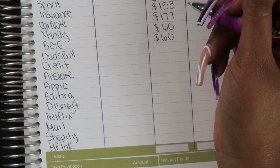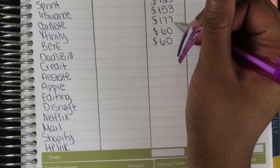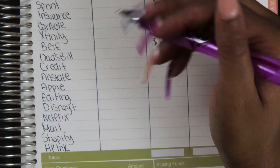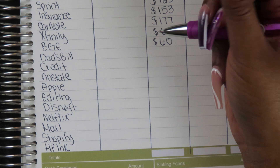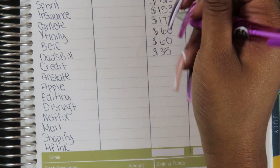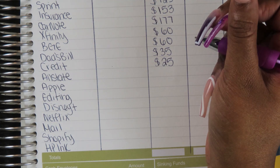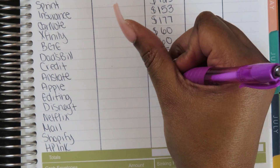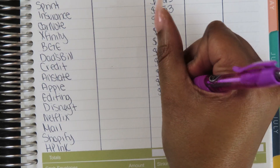Writing down my envelope names: taxes, savings, dad, home, health, car, Canva, debt, Christmas, my personal one which I'll call Ayana, stickers, and I'm adding a new one — Airbnb — because I know I'm adding that envelope soon. I'll give myself some extra space at the bottom since I'll always end up adding one more. Now I'll section these off per paycheck.